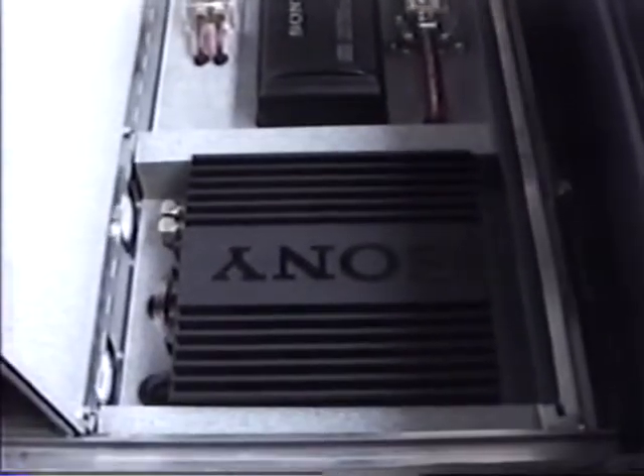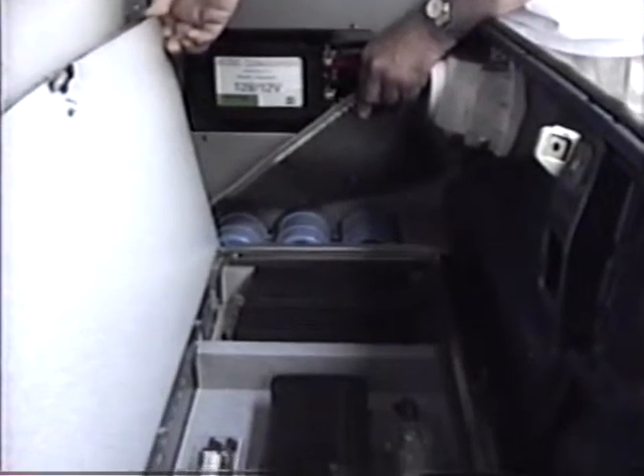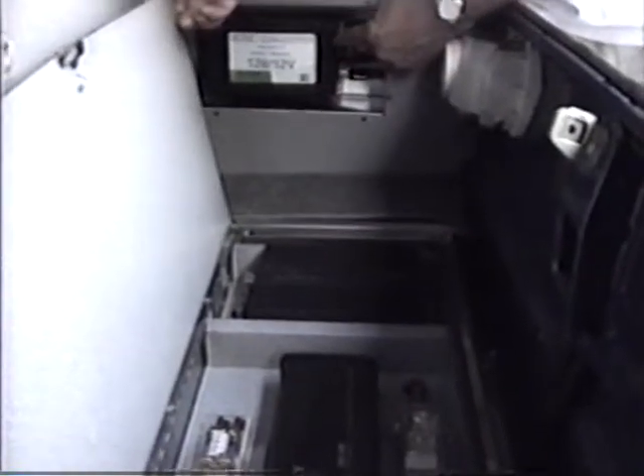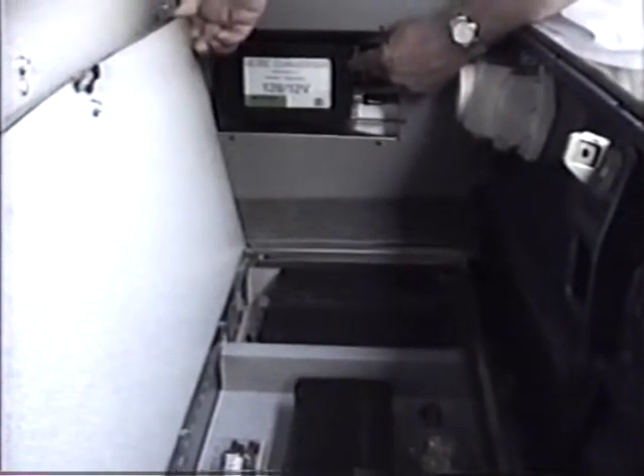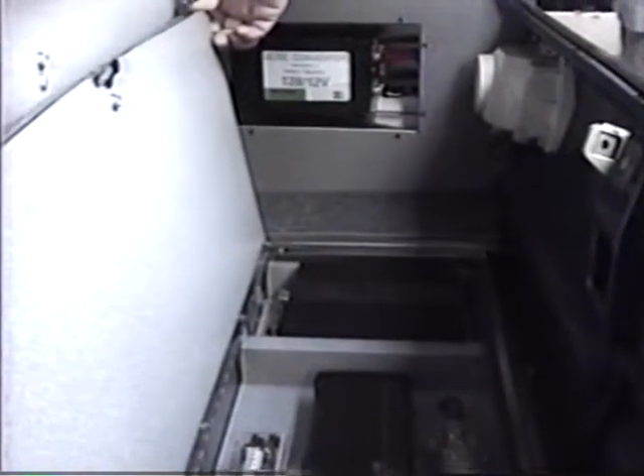More stereo equipment. Over here we have backup capacitors for the high-powered sound system, and an extra DC-to-DC converter to back up the sound system — there are two of these in the car. The one in front runs all the lights, wipers, horn, and things like that. The extra one kicks in when you turn on the amplification equipment.